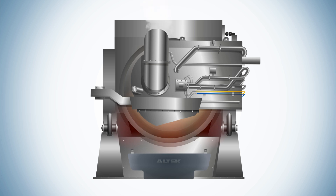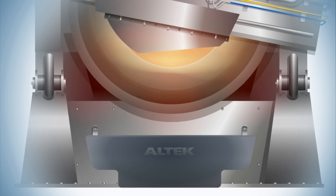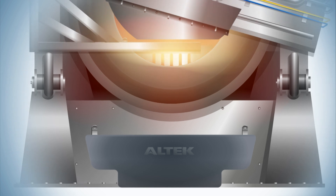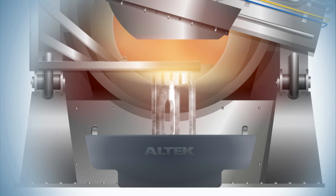Once the burners have been ignited and the charge fully melted, Altec's unique multi-directional door is partially reopened to minimize heat losses, and with a holdback rake placed across the small opening, the rotary furnace is tilted forward.